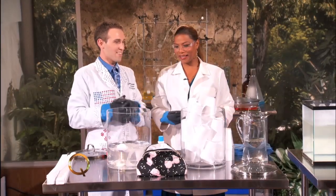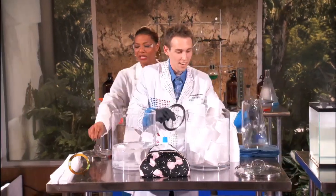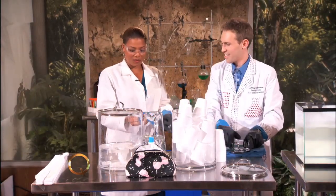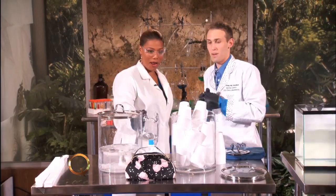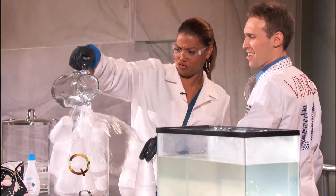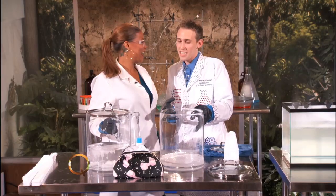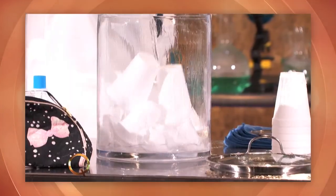It keeps our coffee hot — it's a great insulator, lots of air. It's buoyant. So all the plastic is still there, but this is not recycling. All the plastic is still here. Styrofoam takes forever to decompose. But it's fun science — we're learning a little bit about it.